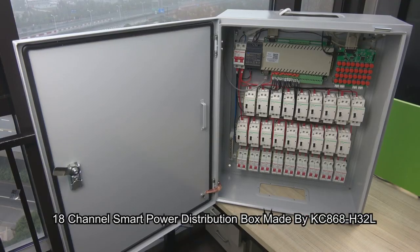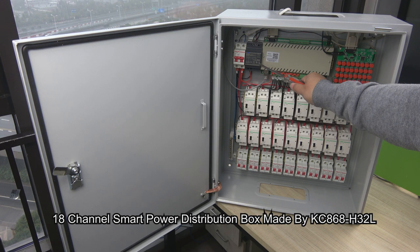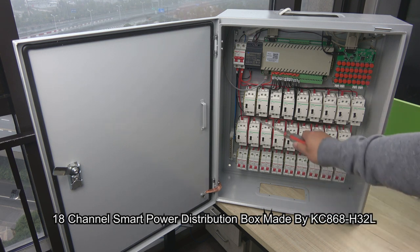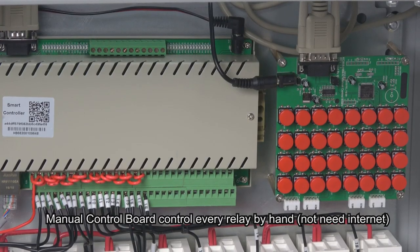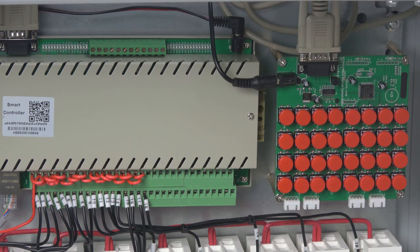This is the 18-channel smart power box. It includes circuit breakers, the total breaker, a power supply, a 32-channel controller, a manual control board, 18-channel AC contactors, and 18-channel breakers. This is the manual control board — it can control every relay with no internet and no network needed. It connects by RS232 cable with the controller.